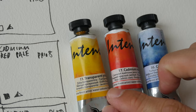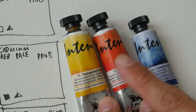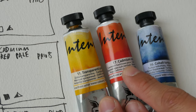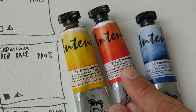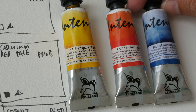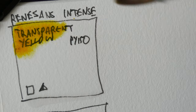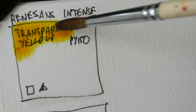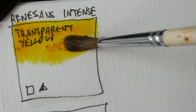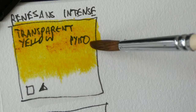The colors I'm using today are from Renaissance, the Intense line of watercolors. This is transparent yellow PY150, cadmium red pale PR108, and cobalt turquoise PG50. PY150 is also known as nickel azo yellow from Daniel Smith — it's a very versatile color for mixing and very transparent.